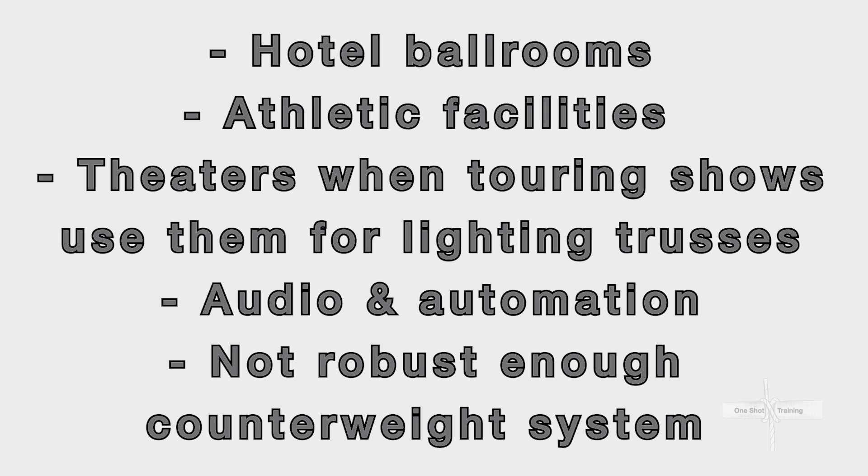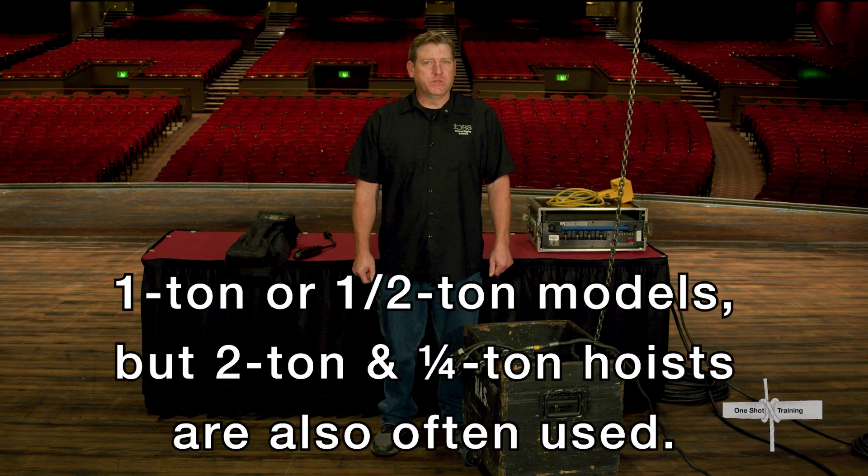Chain motors are used in spaces without a counterweight system like hotel ballrooms or athletic facilities, in theaters when touring shows opt to use them for lighting trusses, audio and automation, as well as in places where the counterweight system isn't robust enough for some specific task. We mostly use one ton or half ton models, but two ton and quarter ton hoists are also often used.